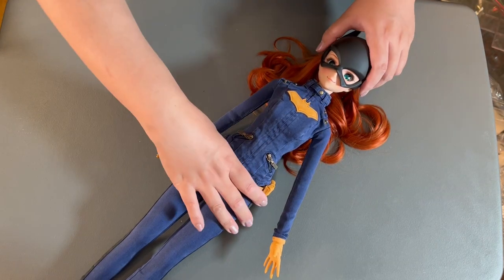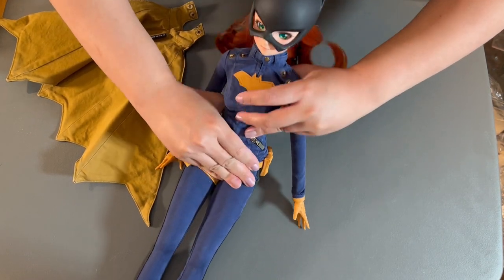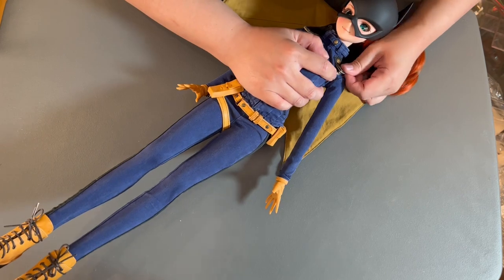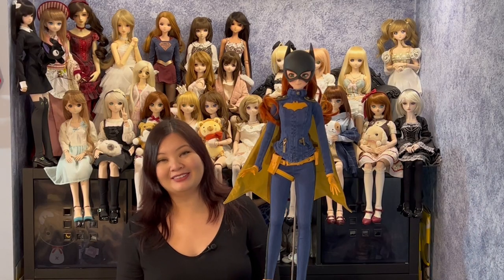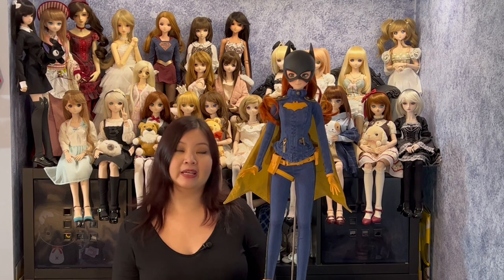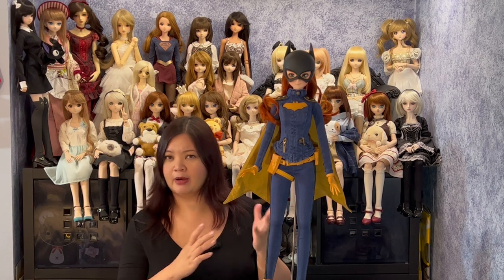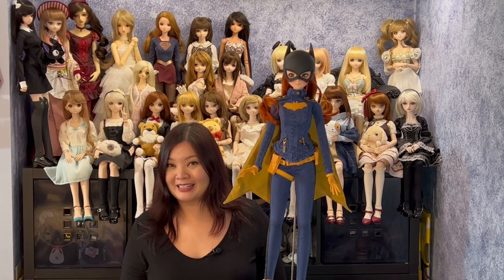Next let's get her cape on — it attaches with two snaps on either side of each shoulder. Once her cape is attached, Batgirl is all dressed and ready to fight some crime. Here we have it — here is Batgirl! I think Smart Doll have done a really beautiful job creating this doll. I love her cowl, I love the color of her hair, I love the outfit. Everything about her reminds me of the Barbara Gordon Batgirl from the animated series I watched growing up. I'm really happy to have her in my collection alongside Supergirl. If you're new to my channel, welcome — please be sure to like and subscribe so you get a heads up when I post something new.